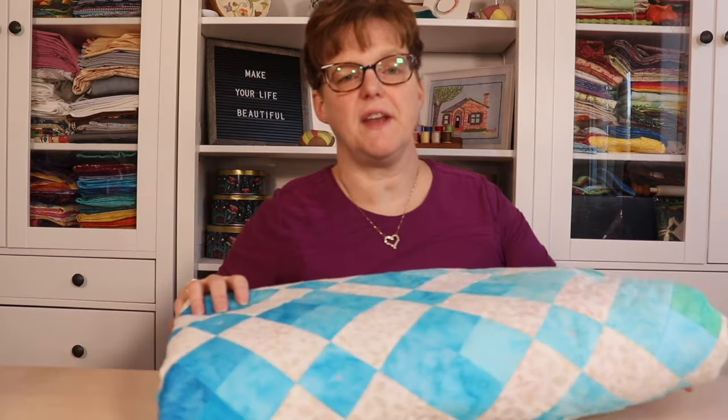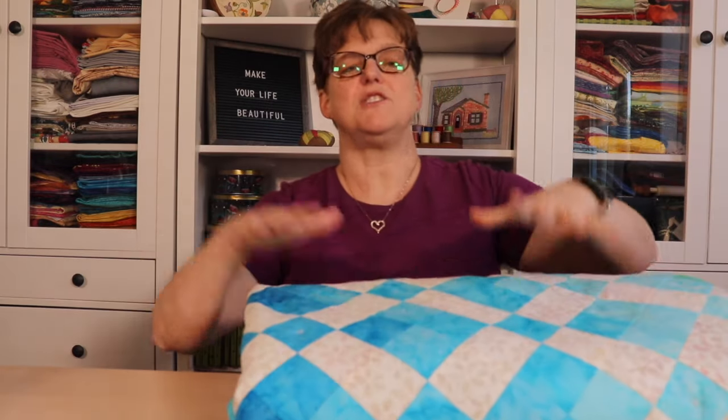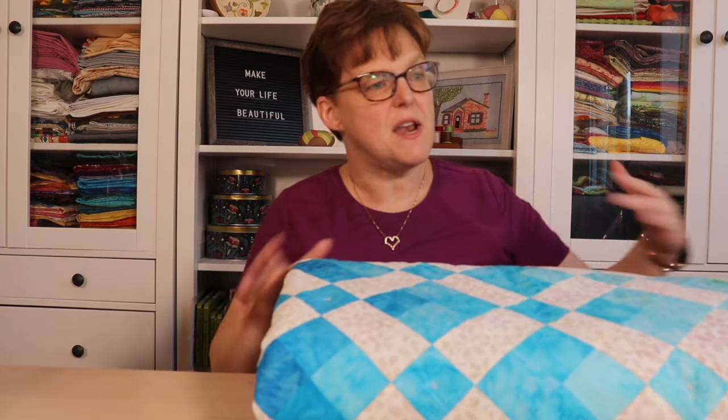If you have a sewing machine with decorative stitches, you can also use those to tie a quilt. This is a quilt I made — a gradient nine patch quilt — and I tied it using a sewing machine. I used a little decorative star stitch, put the quilt into place in my machine, pressed the button, and it did one star stitch and stopped. I just did one stitch in the middle of each of my six-inch nine patches. It's not the traditional way to tie a quilt, but it's something that can be done.